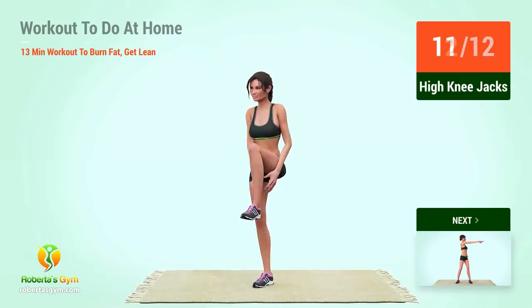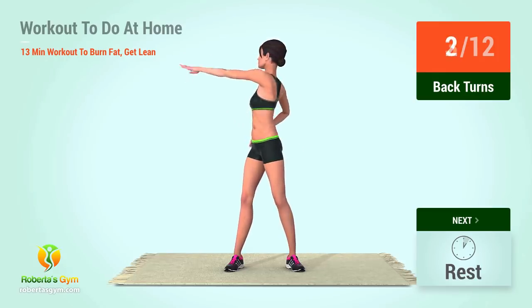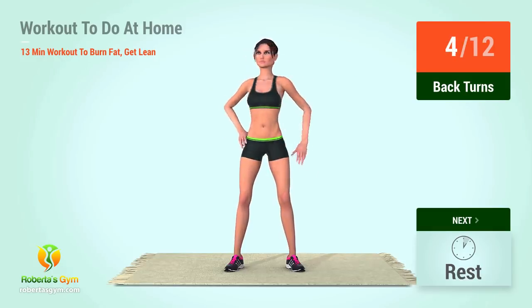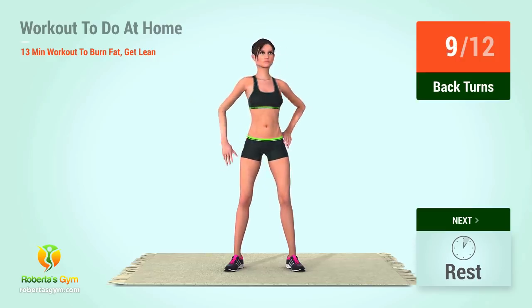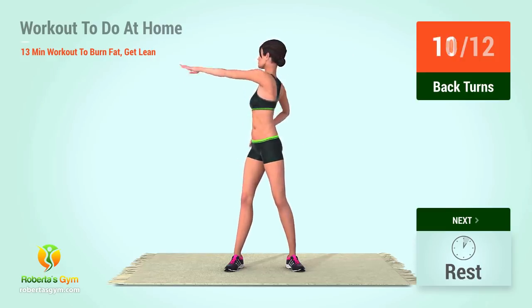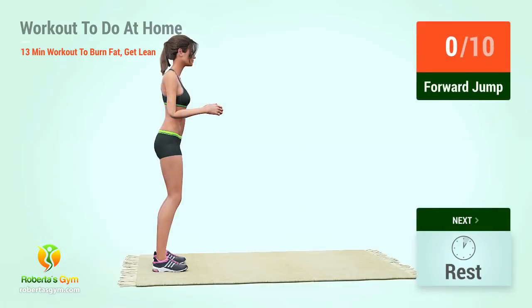Eleven, twelve. Up next: back turns. In five, four, three, two, one, go! One, two, three, four, five, six, seven, eight, nine, ten, eleven, twelve. Let's begin the workout!